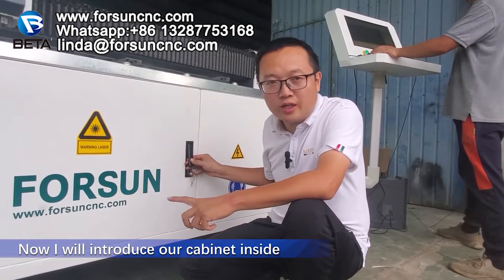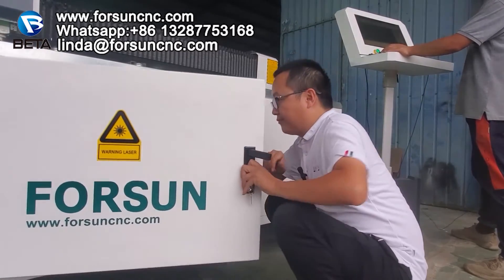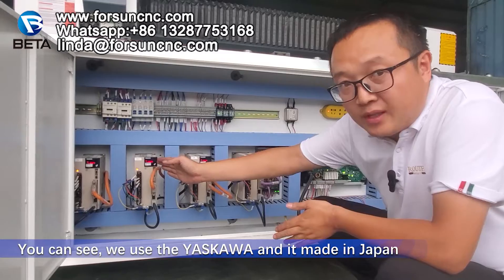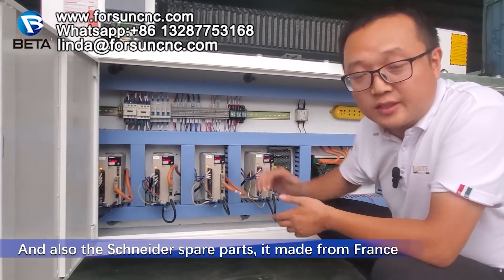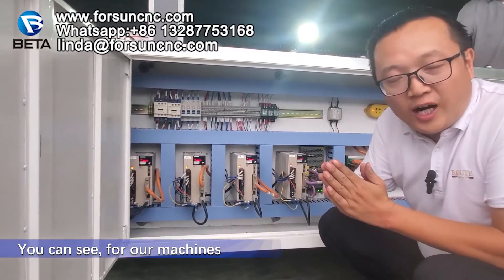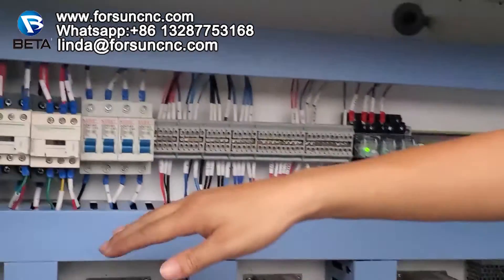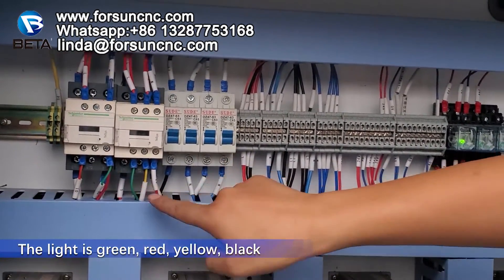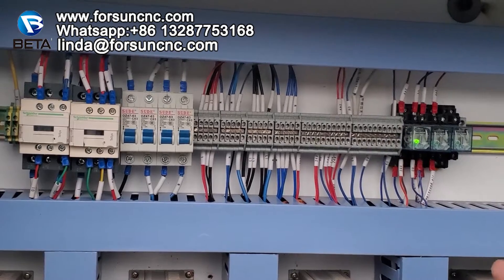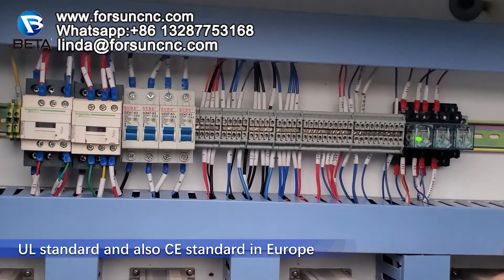Now I will introduce our cabinet inside. This is the cabinet. You can see we use Yaskawa, made in Japan, and also Schneider spare parts, made from France. For our machines, different color wires have different color coding for different use. The light green, yellow, red, black — different color for different use. This color coding is used for American and Canada UL standard, and also for the CE standard in Europe.